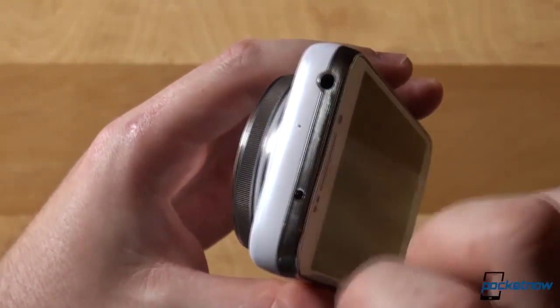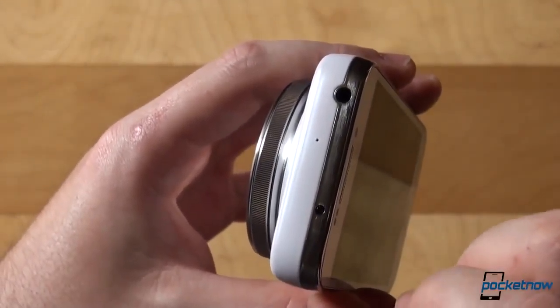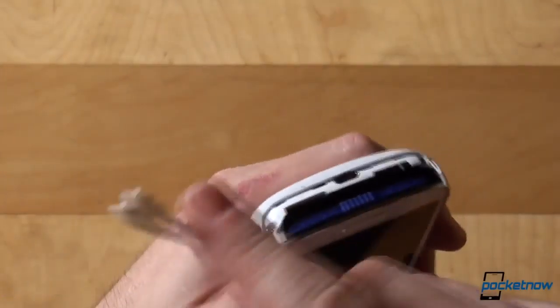The top features a 3.5mm headphone jack, as well as the microphone and an IR blaster. On the bottom there's the microUSB port, as well as the flap for the battery and SIM card slot.